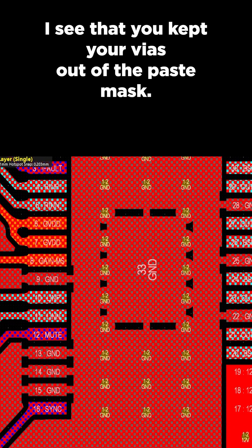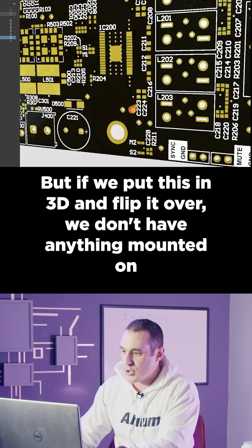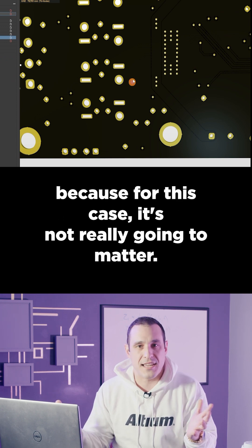I see that you kept your vias out of the paste mask — normally the right thing to do — but if we put this in 3D and flip it over, we don't have anything mounted on the back side. So I say go for it. Put those vias right there in the paste mask region, because for this case it's not really going to matter.